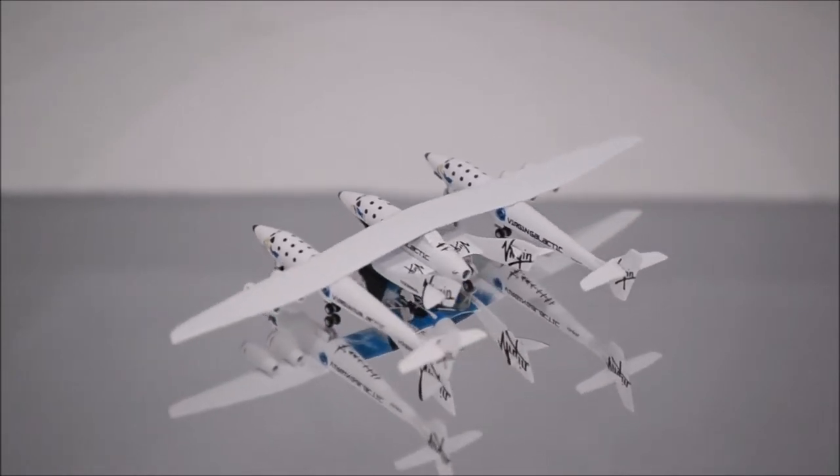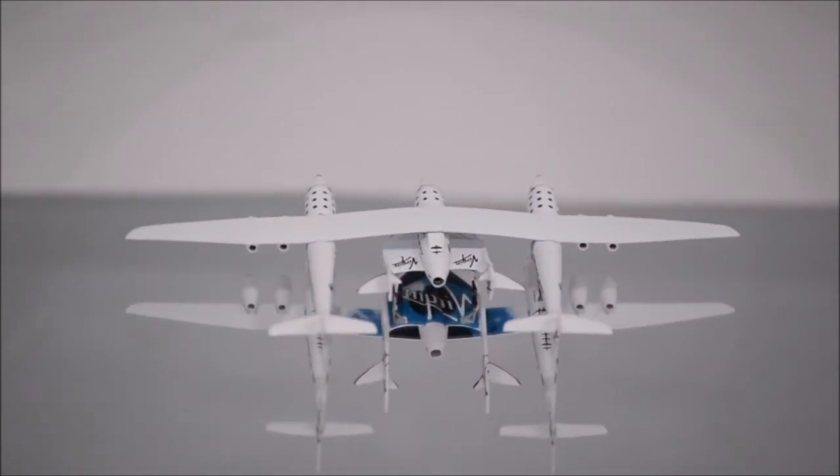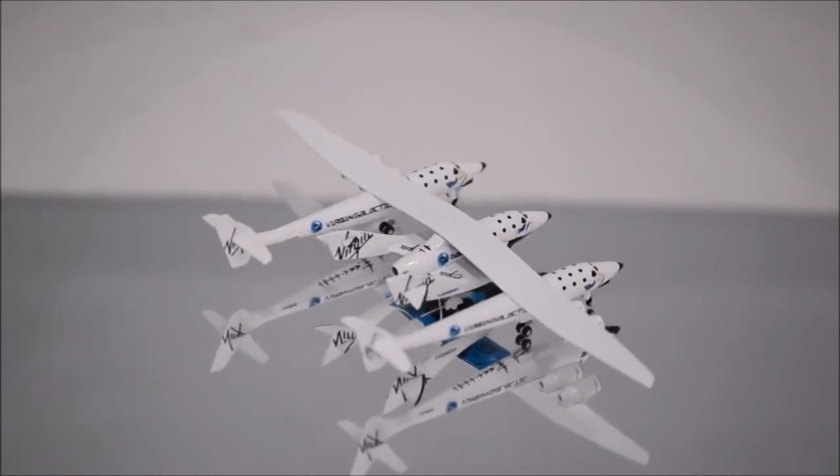The only downside is that it lacks detail in one area on top, two on the bottom, and there is a missing antenna on the right side of the mothership.